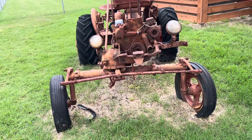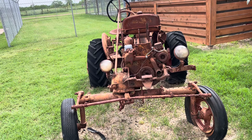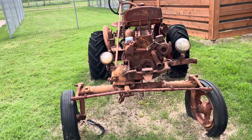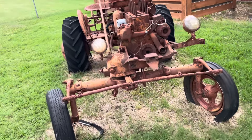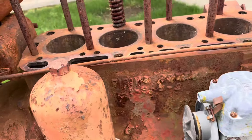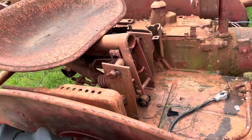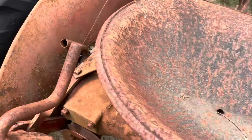I think this is an A. The B has... well, mine says Farmall B. It's built like a B. But anyway, see the configuration on there? I'll have to double check it. A lot of times you can get the serial number right here. And there's a plate back here — I think the plate was right here, but the plate has been removed.